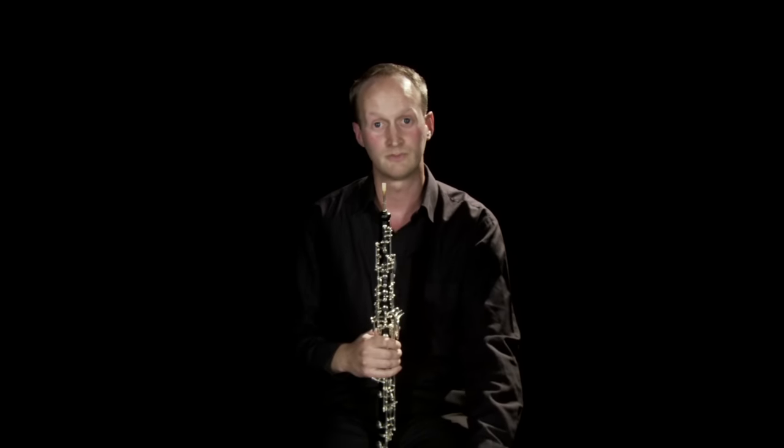Lots of composers have used the oboe to carry some of the main tunes in their writing for the orchestra. An example of one of my favourite tunes that the oboe plays in the orchestral repertoire is this, from the slow movement of Brahms' Violin Concerto.